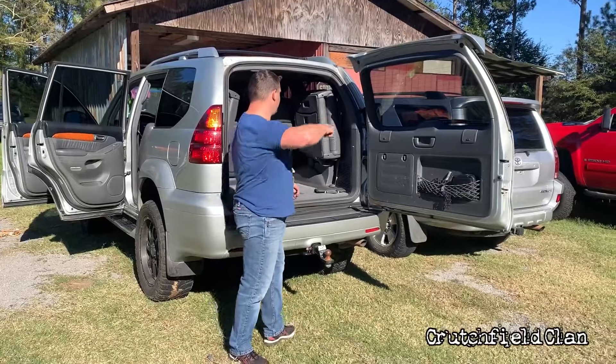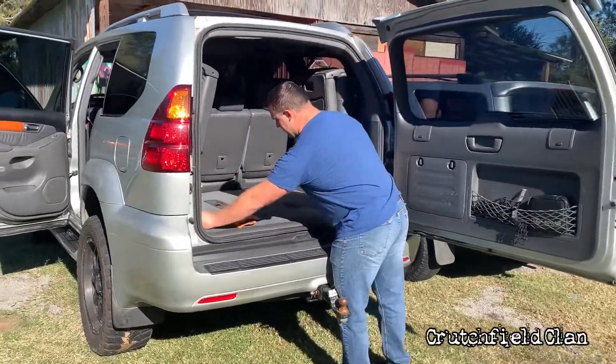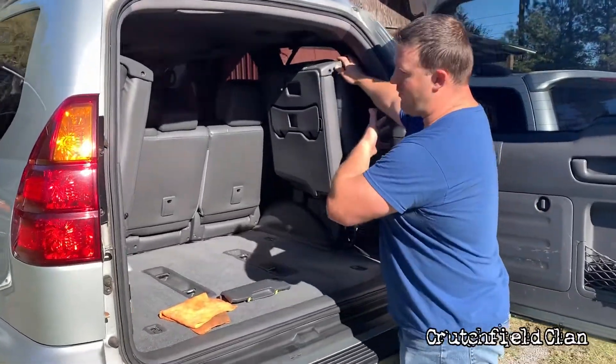Come with me real quick. We're fixing to show you how to take the third row seats out of a Lexus. The other day when I made mention that it was easier to take a Sequoia out — they are easier because you don't have to fold it up and out of the way.